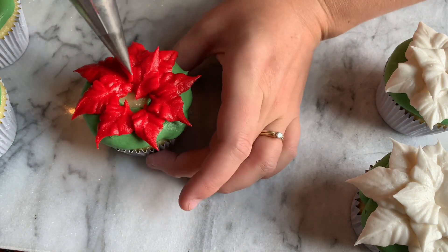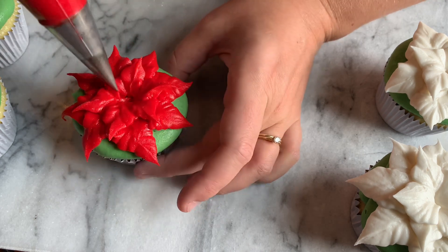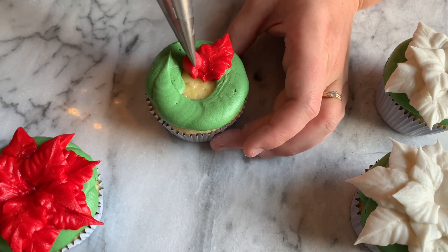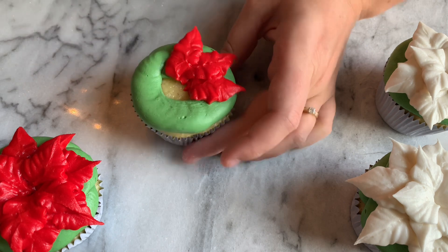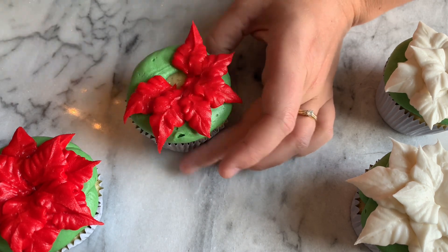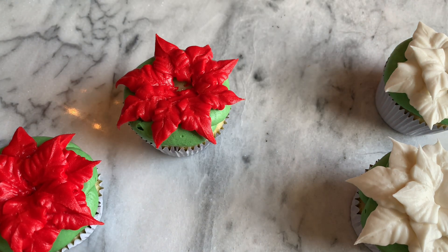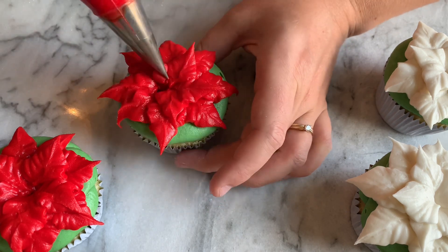The kind of buttercream I use for this is a stiffer buttercream. It is made with my regular mock American buttercream recipe that I have on my channel, but I add two additional cups of powdered confectioners sugar to that recipe, which gives you a stiffer buttercream and makes more lifelike petals. You can do this with any buttercream, but if you want to really get the details in there, that stiffer buttercream is really the best.